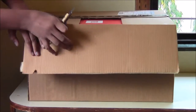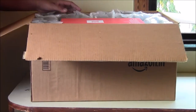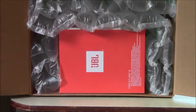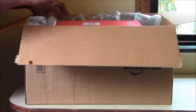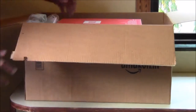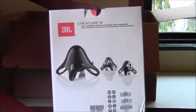I preferred Amazon because they were giving a special discount for it. As you can see, I'll show you the packaging — it's full of air pockets, a lot and lot of them.